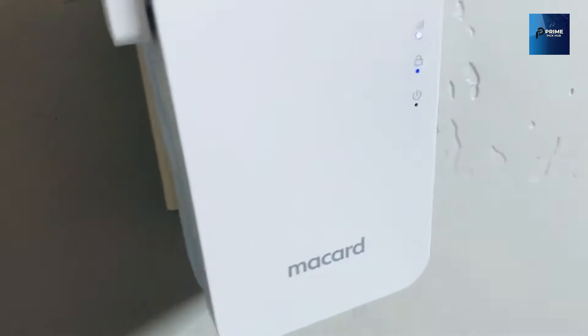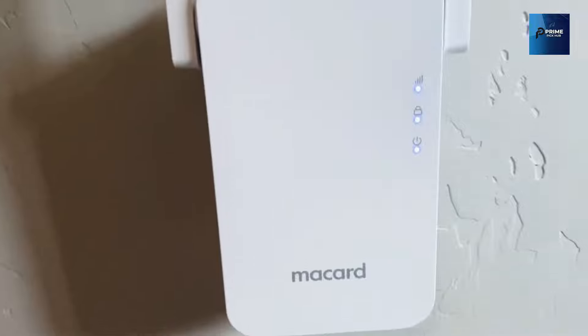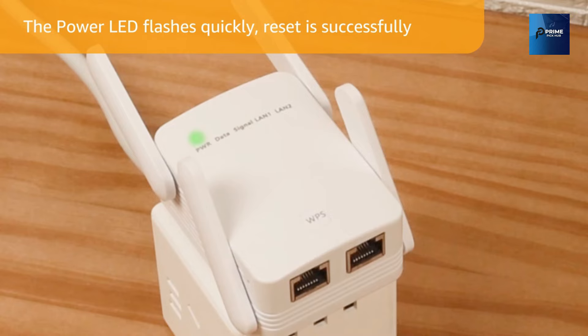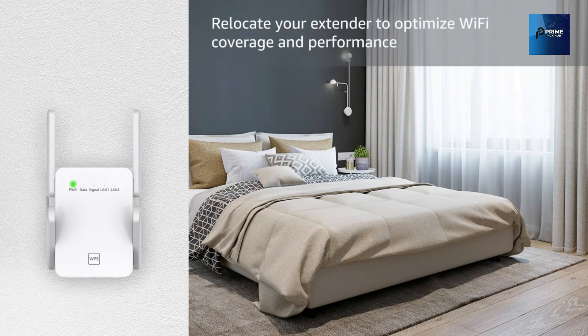McCard ensures ultra-stable bandwidth for all your internet needs, whether you're gaming, video conferencing, or indulging in high-definition streaming. With support for 45-plus devices, McCard's internet range booster with an Ethernet port ensures interference-free, lightning-fast data capabilities for all your gadgets.